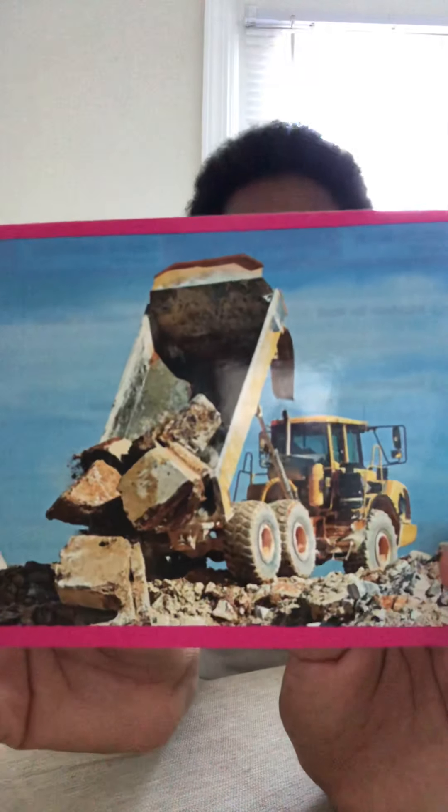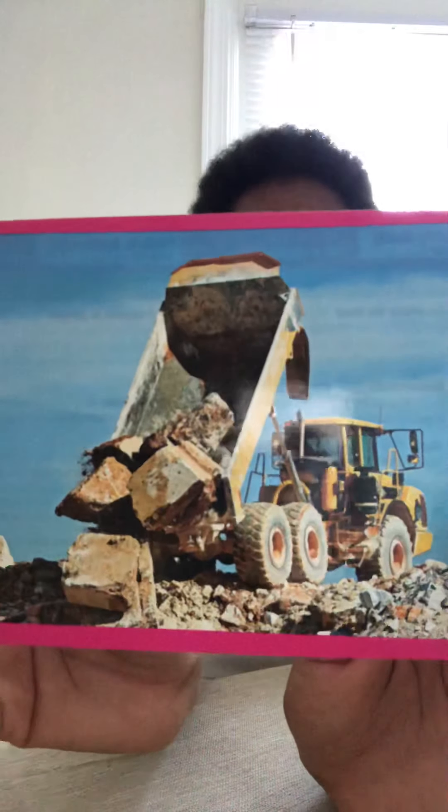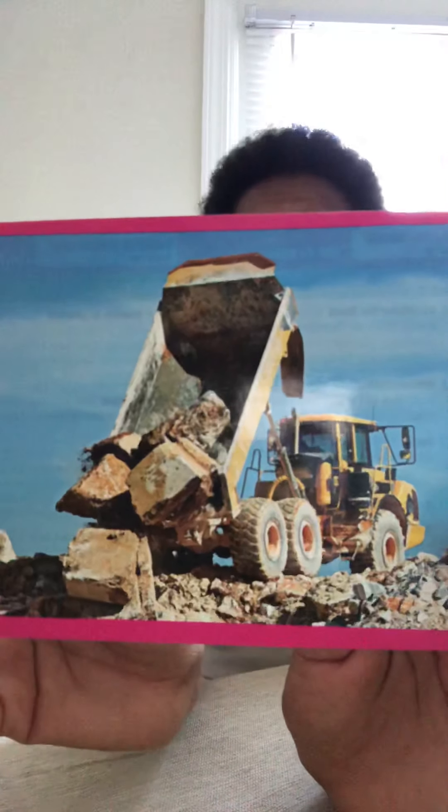Our next word is dump. So when you dump something, you empty it out or throw it down. This truck is dumping the rocks out. So when you dump something, you empty it out of something. It's like our first word.